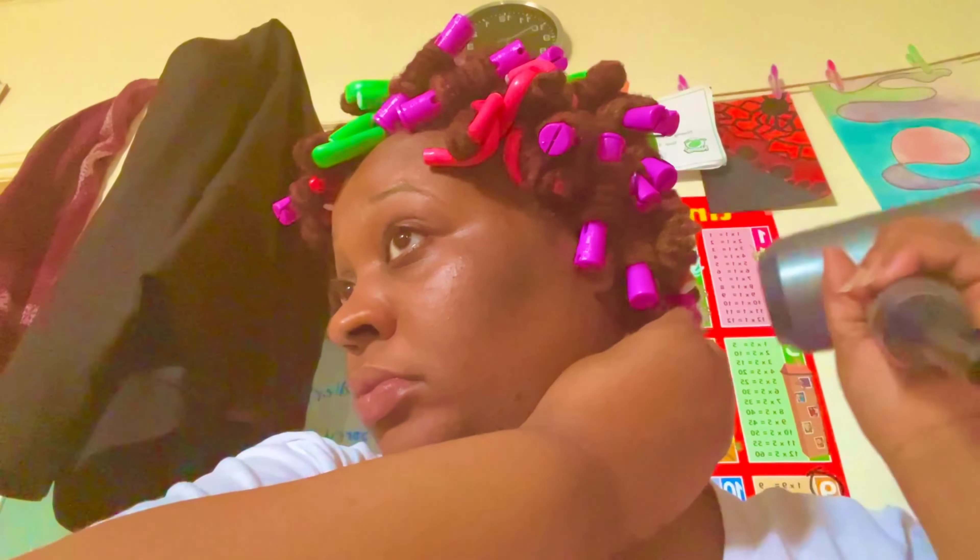You may want to try it to see how it goes. I thought doing this method might be different than just using all flex rods versus all perm rods. Because I see a lot of videos where people do just perm rods or just flex rods, but I've never seen a video where people actually combine the two. You never know until you try, so I went ahead and gave it a shot.